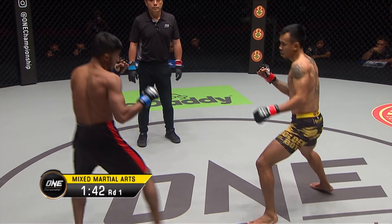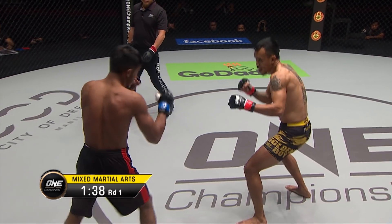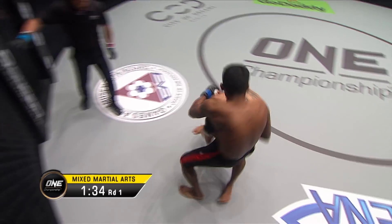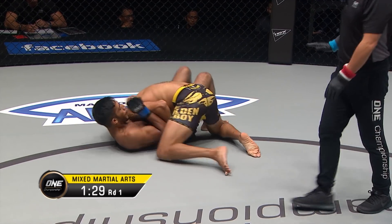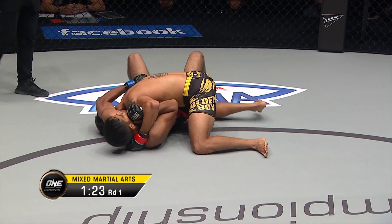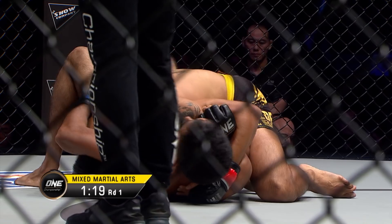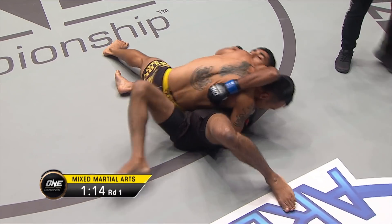Outside crescent kick there from Islam, then goes to the inside lead thigh — good placement on that leg kick. Rudy shoots in on a single leg, gets a takedown on the canvas for the first time in this match. Good job by Agustian to trap that hip — he immediately went right hand over the body, pulled Islam's hip in nice and tight so Islam is not able to start shrimping or hip-escaping away.